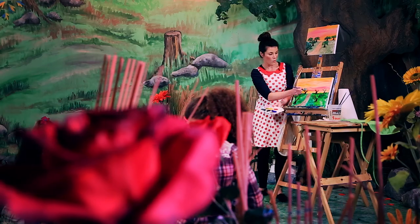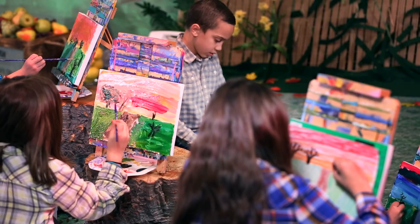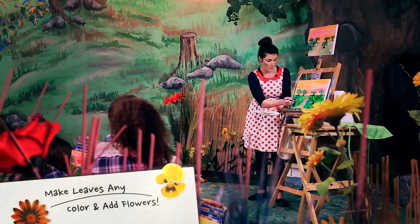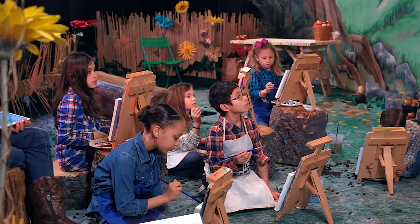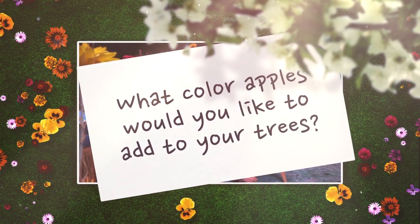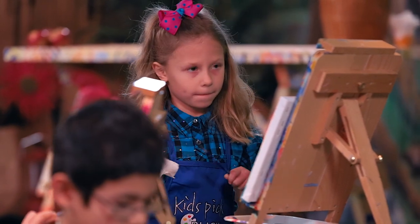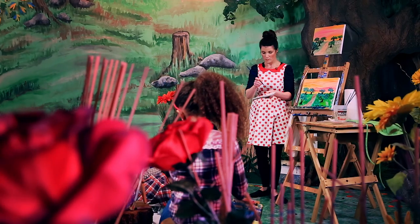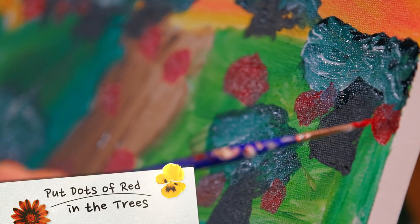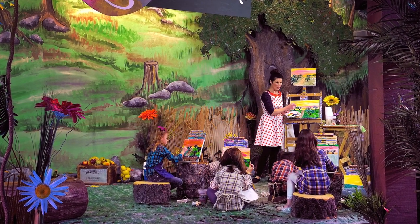You want to start in the back and work forward. Just move your brush all around — you can make the leaves any color. You can add some yellow to it, some little blossoms, or little white flowers. Think about what color apples you want to add to your apple trees. Take your small brush, wipe it off and dry it off, dip it in the red — make sure it's really dry so it doesn't drip — and just put little dots of red in the trees. If you want, you can add a bee to your painting. We're going to have a special guest who will tell us why bees are important to the apple orchard.